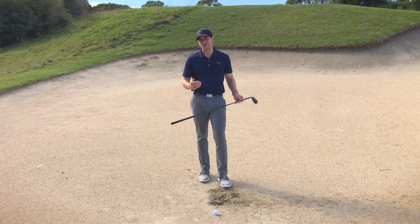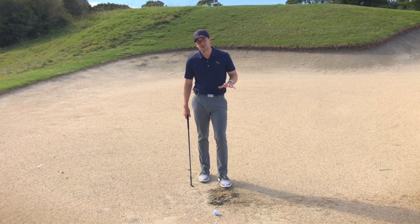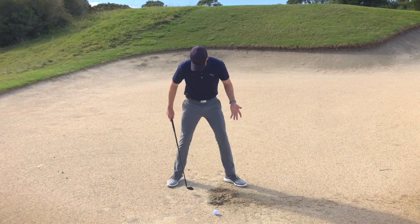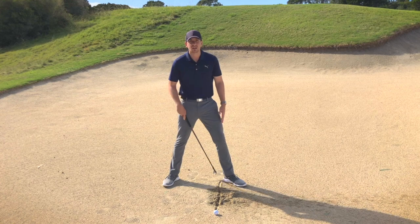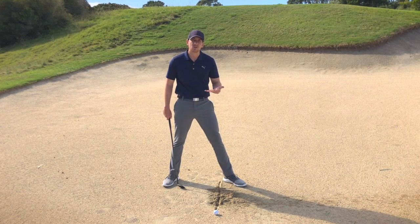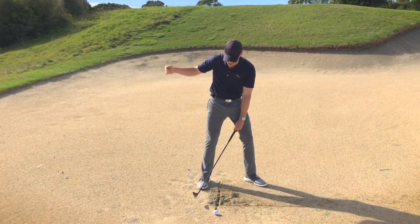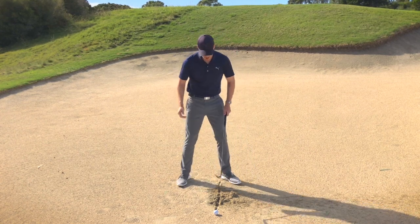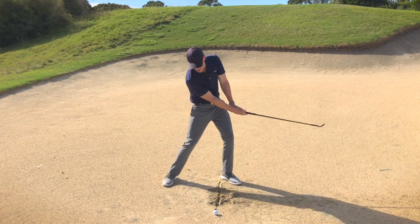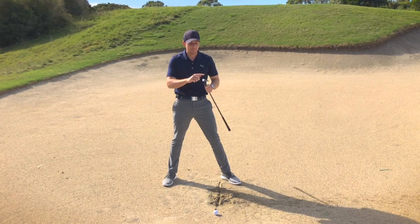So how do we go about encouraging ourselves to use this when we're playing these shots? There are a few setup keys we can use and also an in-swing thought. Let's start with the setup. In the address position, we would be looking for a wide stance and the ball position on the inside of the lead foot. That ball position being forward is quite important. If we tend to have that ball position back, that can encourage the golf club to come down too steeply and once again cause the leading edge to dig into the ground. The further forward that ball position is, effectively the club gets a very shallow delivery coming into the sand.